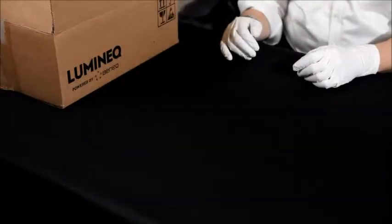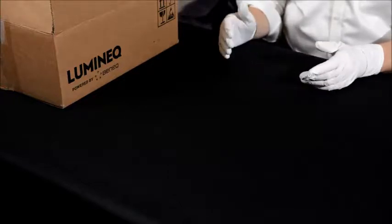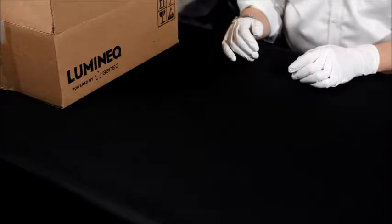Now it's time to take a look into the larger box that contains the glass parts, the display parts, and the associated training material for the lamination process.